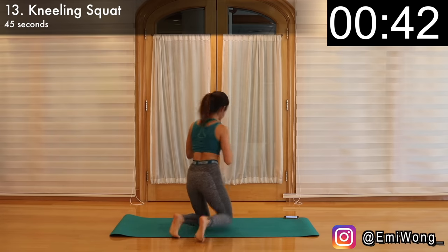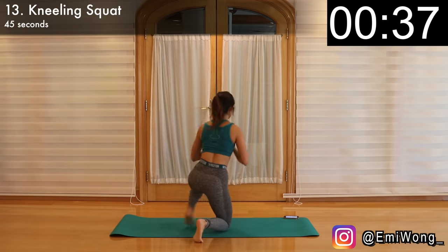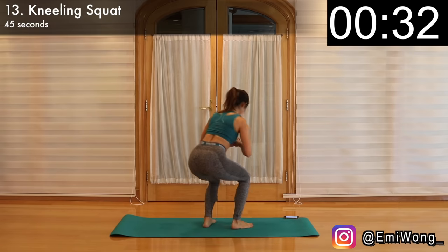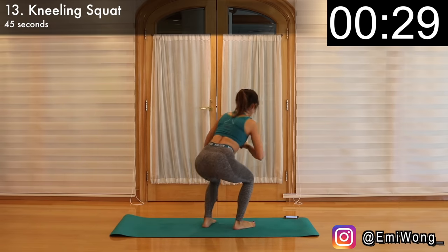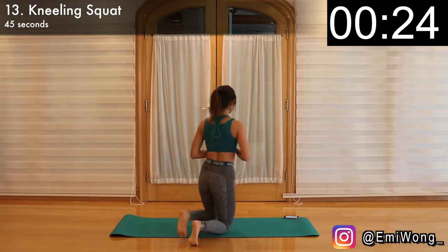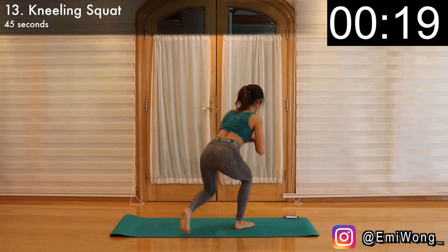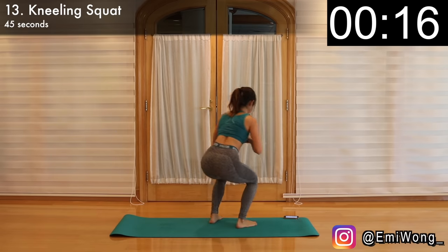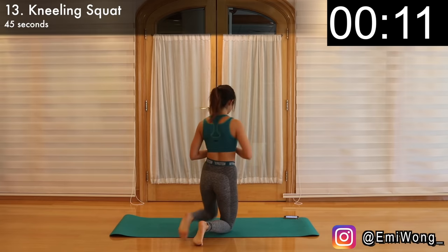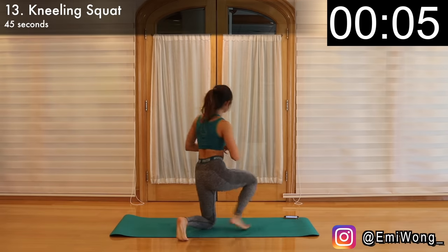Start by kneeling on the mat with hands together in front of your chest. If you have knee problems, you can place a towel underneath your knees. Keeping your chest up, step your right foot forward, followed by the other leg. But here we're not standing up — we're staying in squat position. Then kneel your right leg back down onto the mat, followed by the left. This is one rep. Repeat for 22 seconds and then we'll step with the left leg first, both up and down. Be mindful to keep the tension in your butt, which is why we're staying in squat position without standing up, so our booty is fully engaged at all times. Push it guys, I'm here with you, so let's finish it strong together.